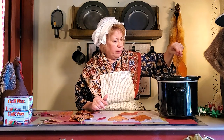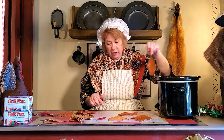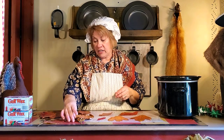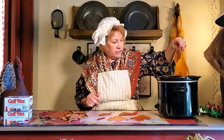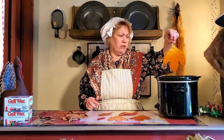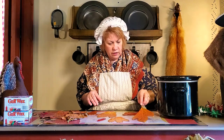Sassafras actually got outlawed in America because people figured out how to make a synthetic hallucinogenic drug out of it. Old-timers — even when I was a little girl — would drink a spring tonic of this every year. They'd make a tea out of it and drink it once a year in the spring because they said it thinned their blood. Now the United States has declared it a carcinogen, but my great-grandfather drank sassafras tea every year and lived way into his 90s, so I don't believe all of that.